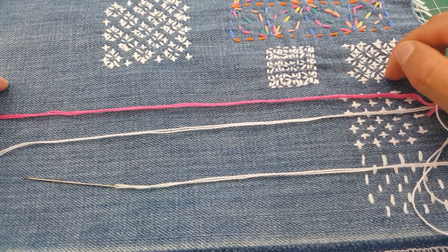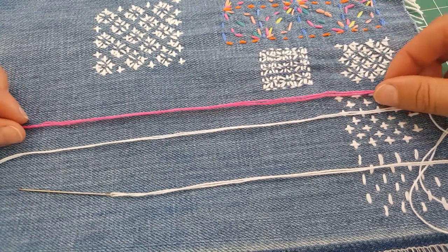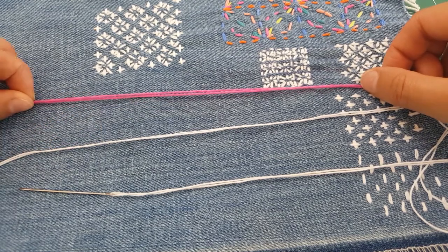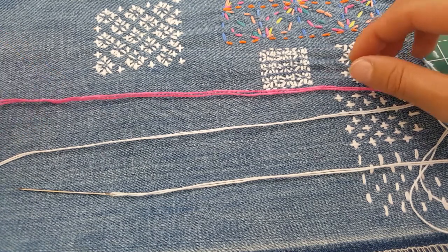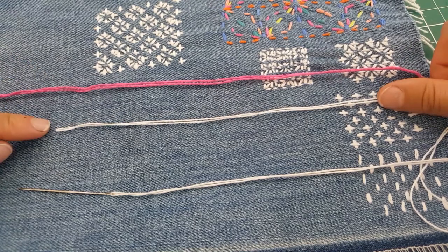Does it make any difference when you sew with it? This piece here was sewn with embroidery thread, and the main difference is that it gets slightly twisted. Because the threads aren't woven as tightly, it's not as smooth pulling through, and it's not as strong. So if you already have embroidery thread and don't want to buy sashiko thread, you can use it — it's just not going to be as professional a finish.